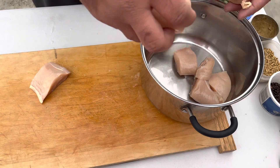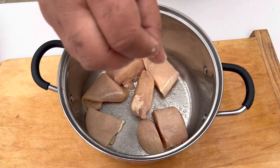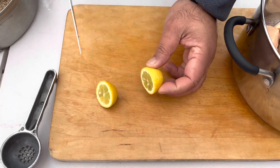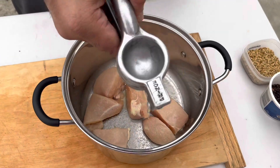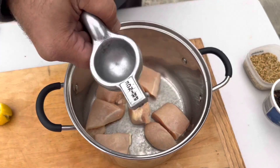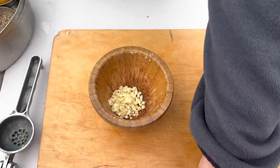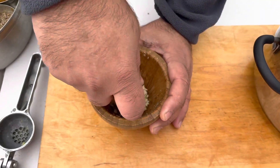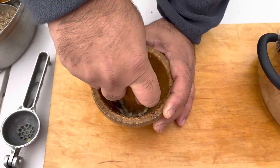Guys, we're gonna do two marinations. First: salt to taste, one lemon. Garlic — we need it crushed. Crush as much as you can; we're gonna make a paste.